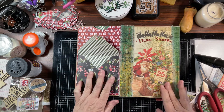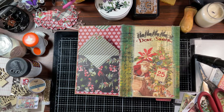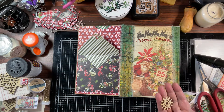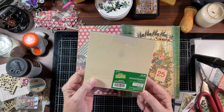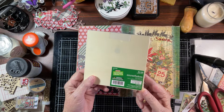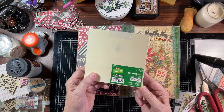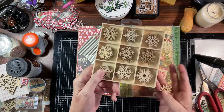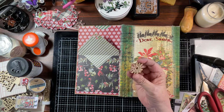I wanted to begin to decorate, and I got the idea to use a pack of these snowflakes. I can't tell from this where they came from — I want to say maybe Michael's. Nope, Hobby Lobby. These were from Hobby Lobby. And I put some distress glitter on this.